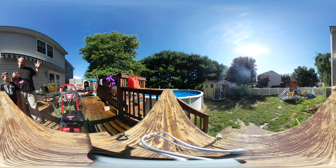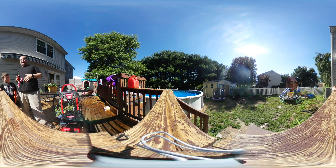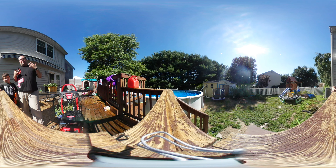Our power washer is a 2800 PSI Troy Built, and last time I had it set at the general purpose setting, the 15-degree angle spray for cleaning off the deck. But that's boring, so instead I think we need to go full power.